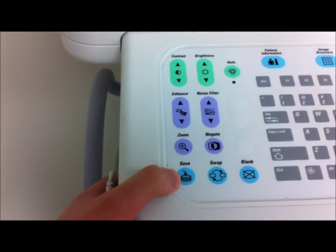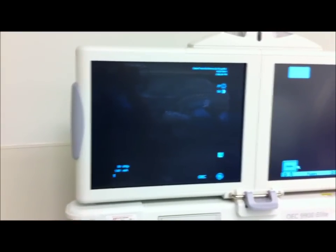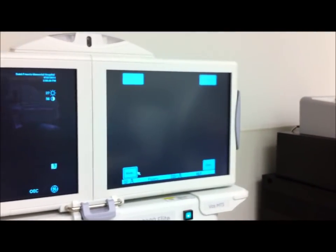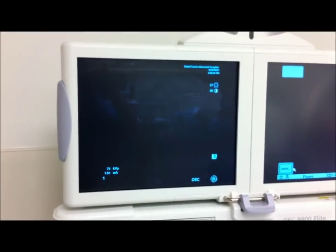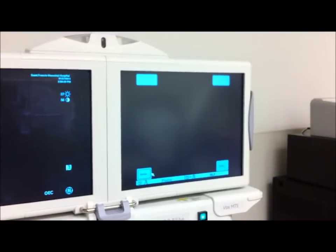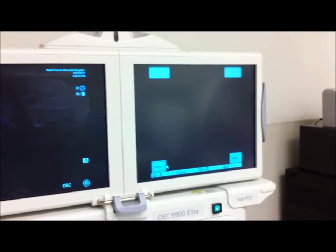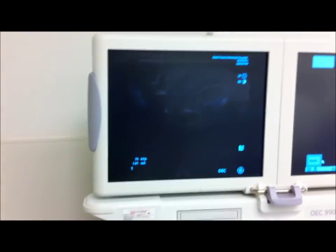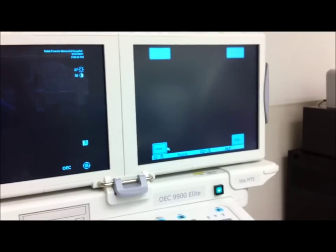This here saves all the images that are on the left screen. This is to swap, so you can flip the image from the left screen to the right screen or from the right screen to the left. Basically, the reason why we do this is because sometimes doctors want to hold the last image we shot on the left side while we fluoro with the right. This way we have a comparison or some sort of base picture to compare to.